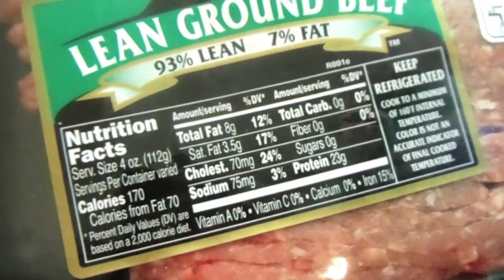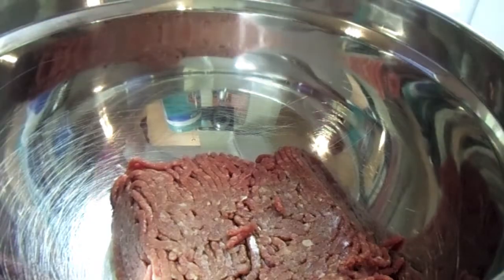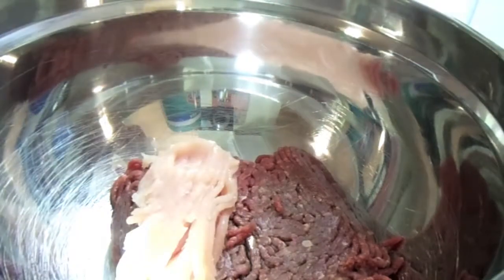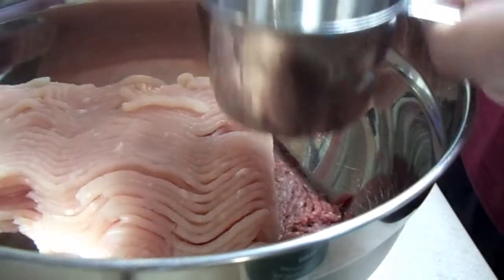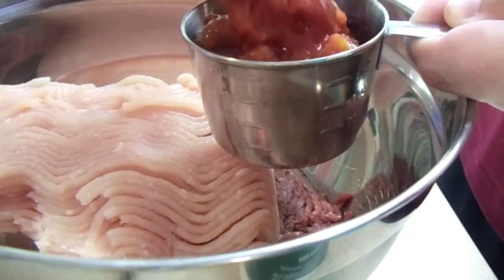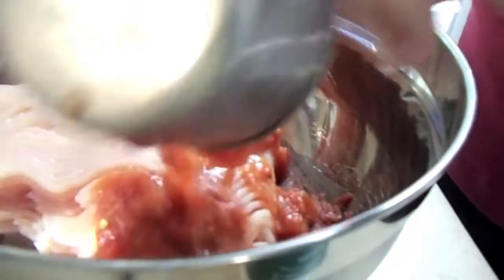We're going to add in the lean ground beef — 93/7 — and then add in the one pound of lean ground turkey breast. Next we're going to add in the salsa, either picante or chunky, either way it adds a nice flavor. Just pick a salsa you think has a good flavor that you'll enjoy inside the meatloaf.